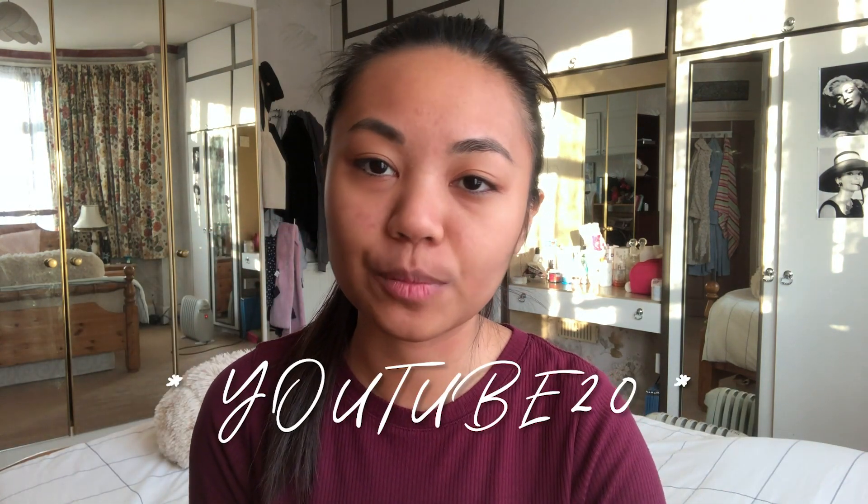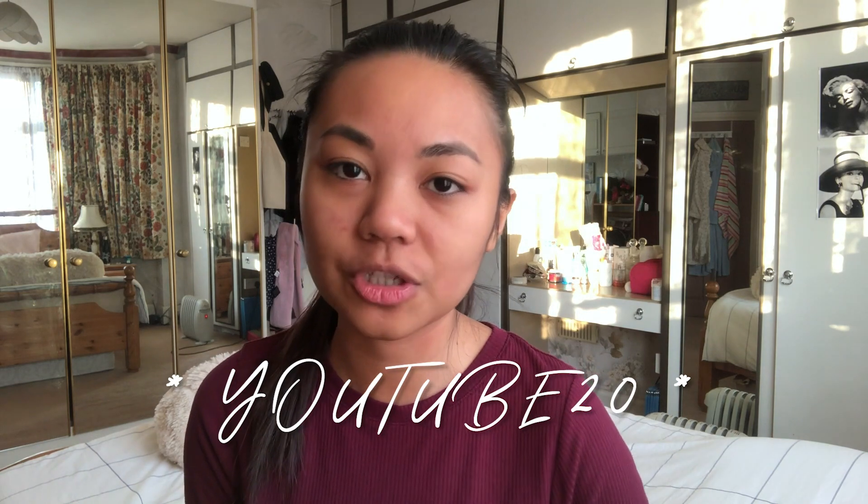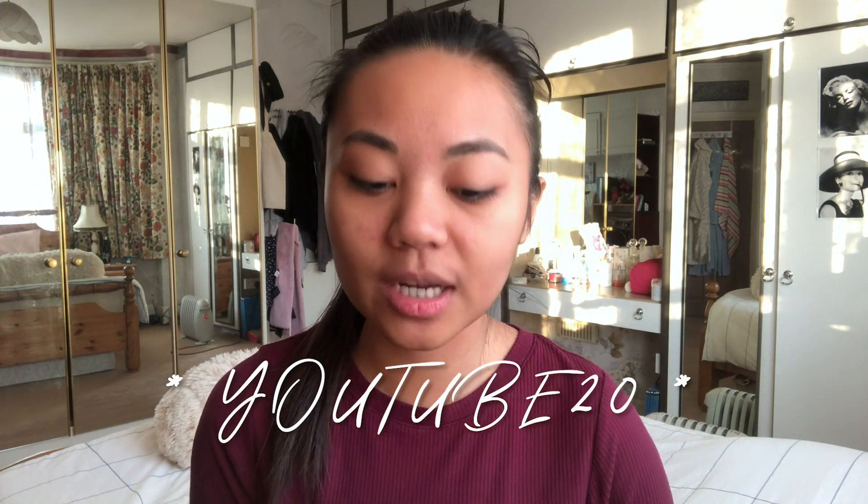So that is all for today's video. Thank you guys so much for watching and I hope to see you guys in my next one. Go purchase Sand and Sky if you're really curious like I was. Use the coupon YouTube20 and you'll get 20% discount on Sand and Sky products. Please go try it out and I will see you in my next video. Bye!